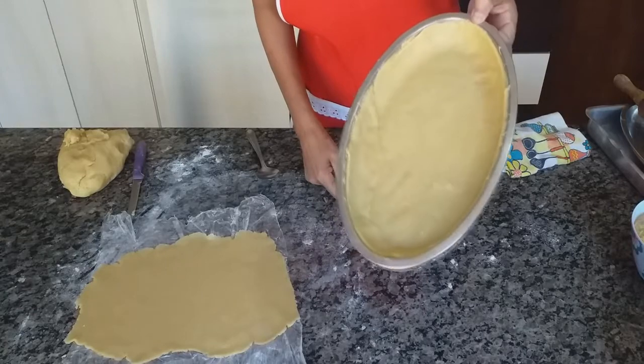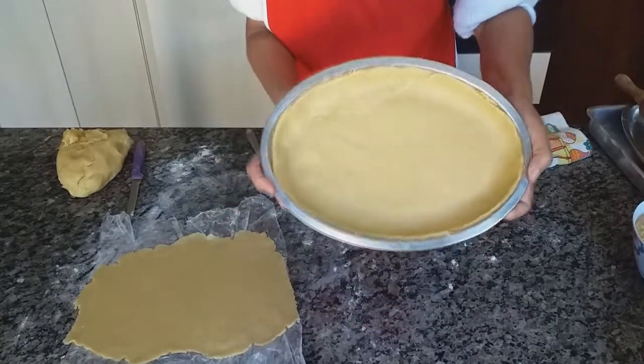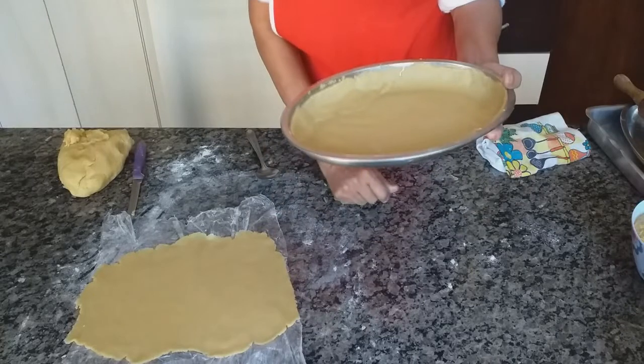Acabei de completar a forma, ficou bonito! Agora é só colocar o recheio e cobrir — a outra massa já está pronta aqui.